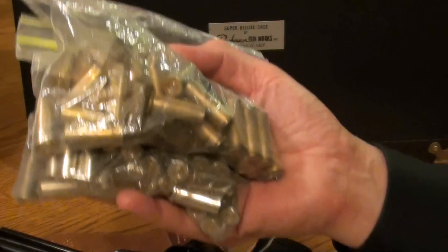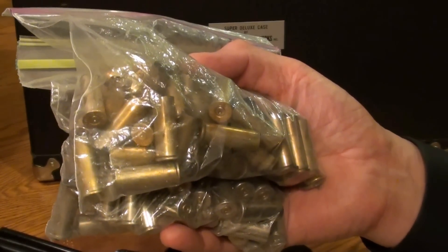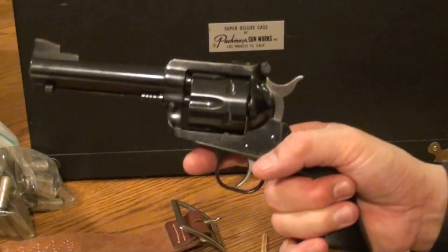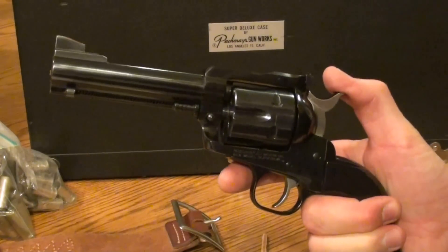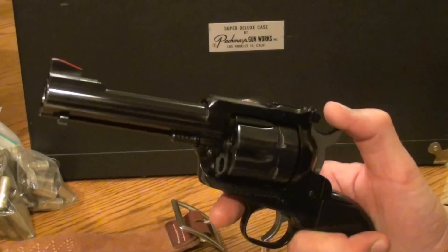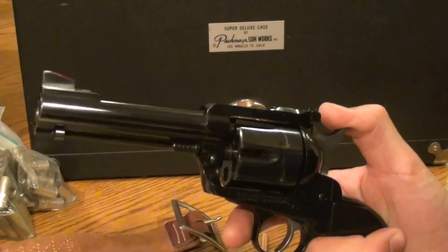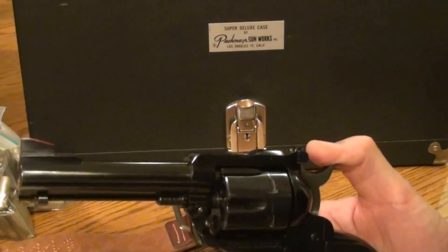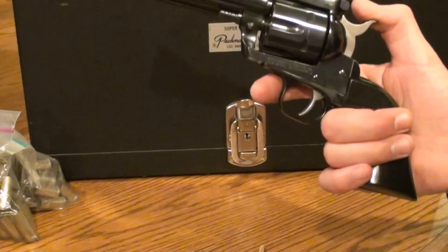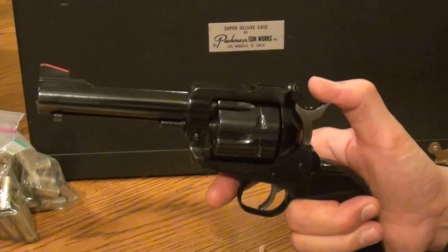I figure 100 rounds of brass like that is easily worth about $30 by the time it's shipped to me — so there's $30 right there. Between target changes I also picked up some range scrap lead — about 10 or 11 pounds. At the going price of $2.50 a pound, that's probably another $30 or so. Today at the range I enjoyed myself and picked up about $60 worth of product. Not a bad day at the range.